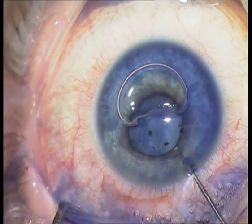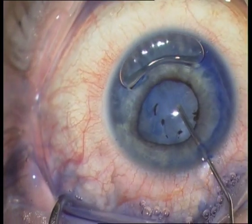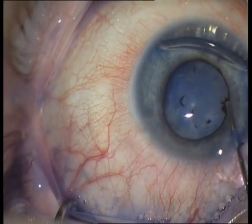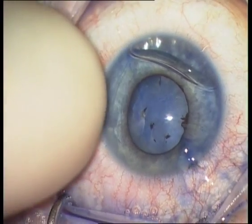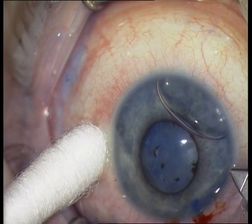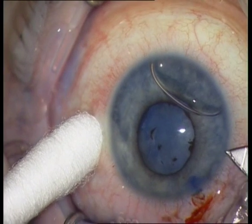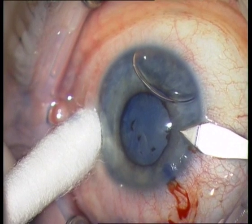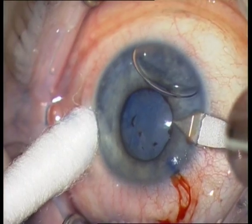I stained the nucleus with Vision Blue. The next step is injection of viscoelastics, then the main incision. You can see a remaining air bubble at 6 o'clock.